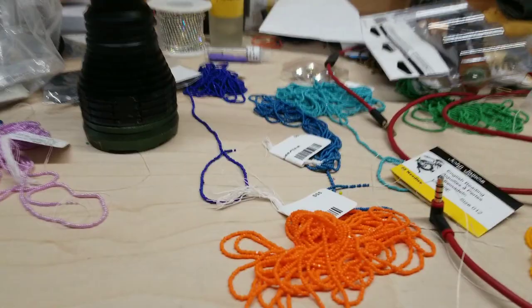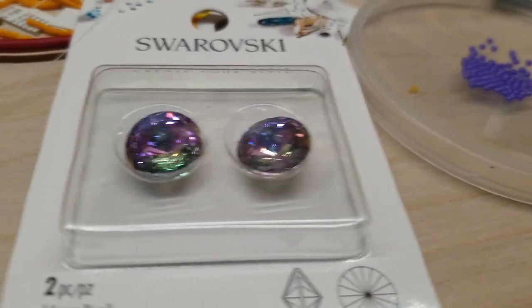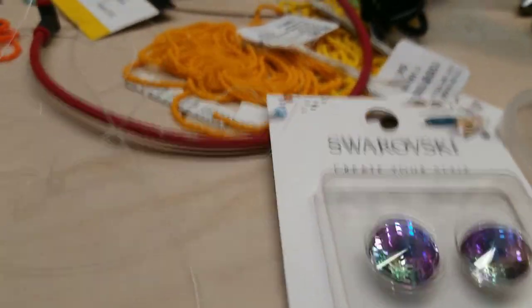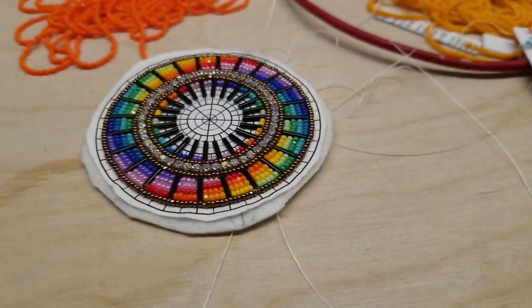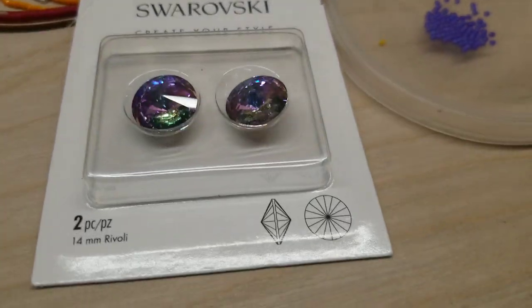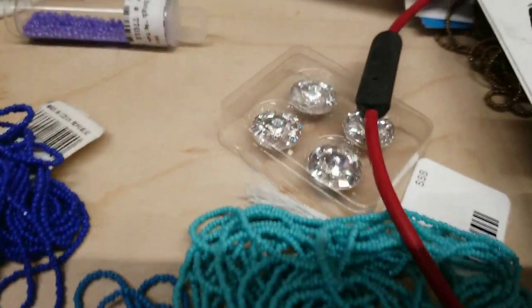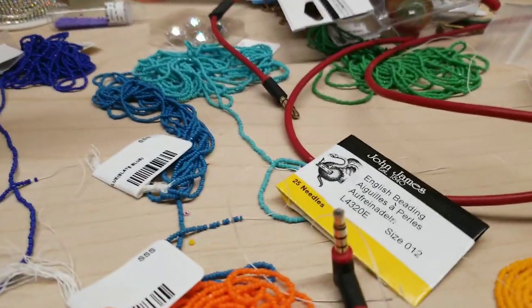I don't really like it. I like these fancy parts for a future project. I might stick one in the middle of this, but I don't know — that looks pretty good, purple and green — or should I just use the clear? I have bad lighting because of bad lighting.